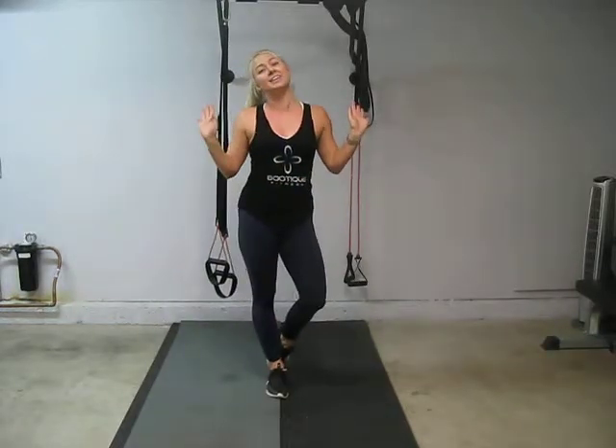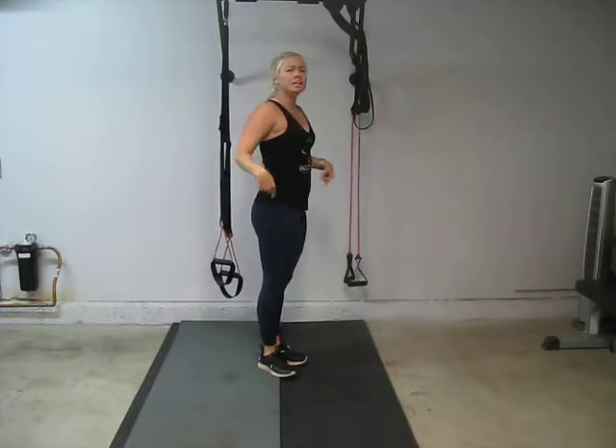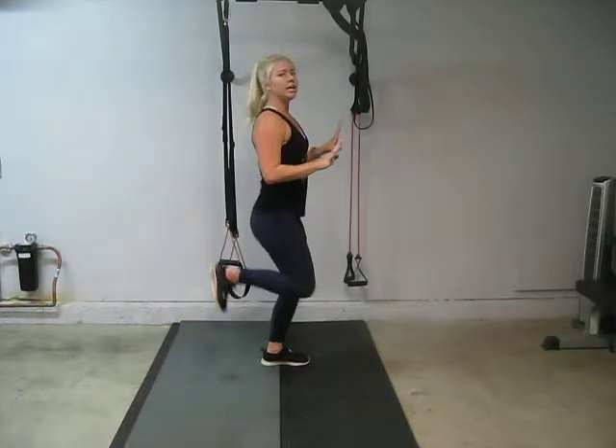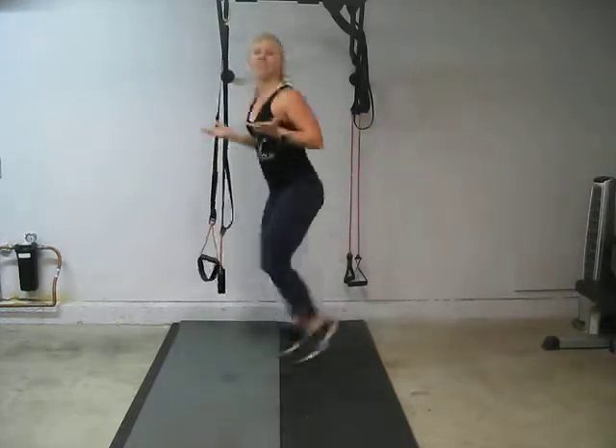We are going to go into bum kicks. We love bum kicks because we like to kick our bum, so we're going to kick our own bum in this next exercise. Stand and kick your heel up to your butt and go. The timer actually didn't go off so we're going to go a little extra — we like extra, extra is good.